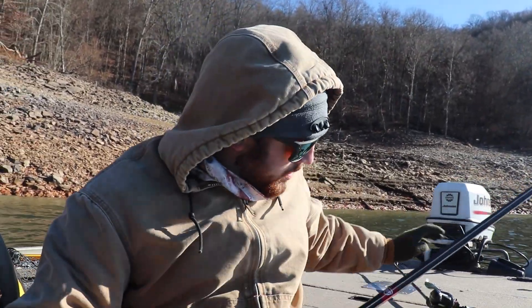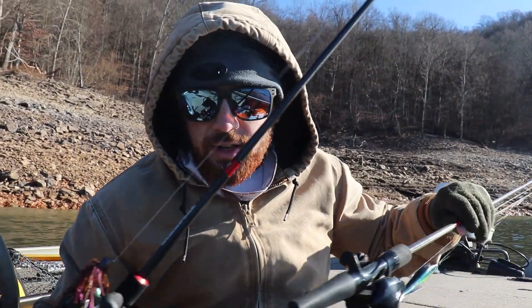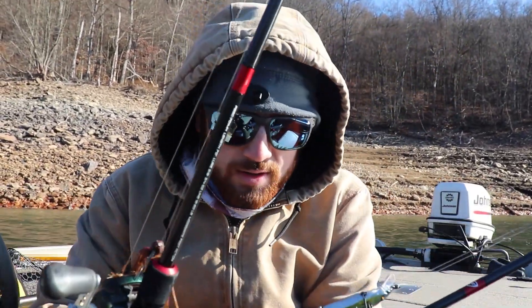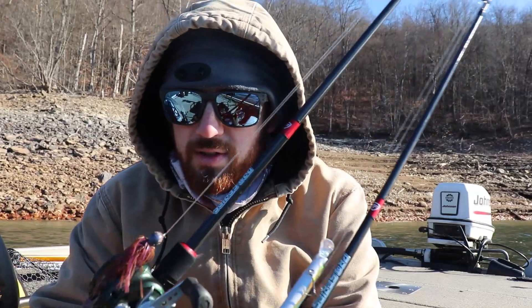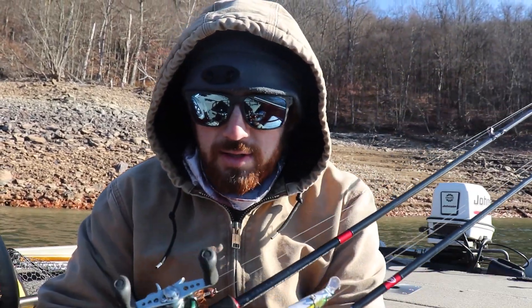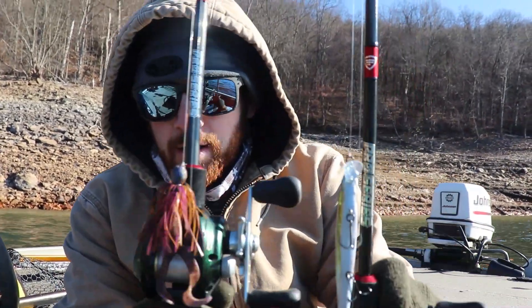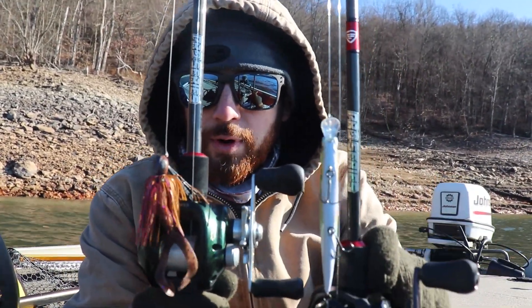Alright guys, welcome back. This will be the third video in my series going over some of my favorite rods in their lineup. I just want to put out honest reviews for people looking into buying them, because I know when a new rod comes out it can be stressful. These right here are the Favorite Pro Series rods.